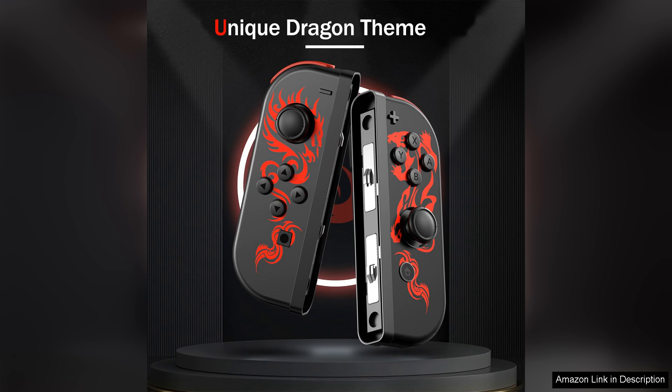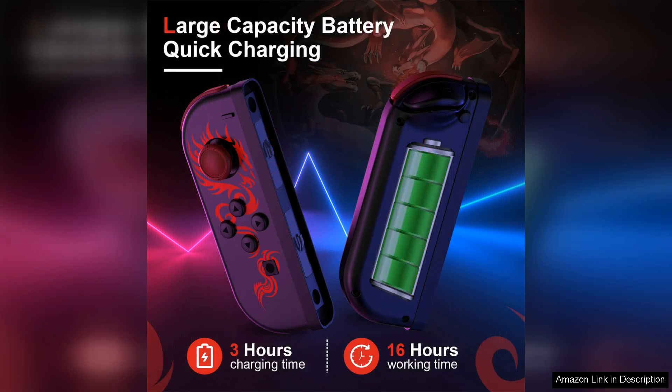The controller also boasts a solid build quality, ensuring durability and longevity. Its sleek and ergonomic design fits comfortably in your hands for extended periods of gaming. The buttons are responsive and well-placed, making it easy to navigate menus and execute in-game commands, while the analog sticks are smooth and precise for accurate control in a variety of games.